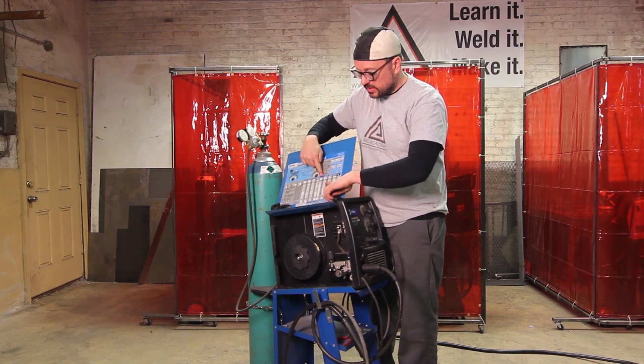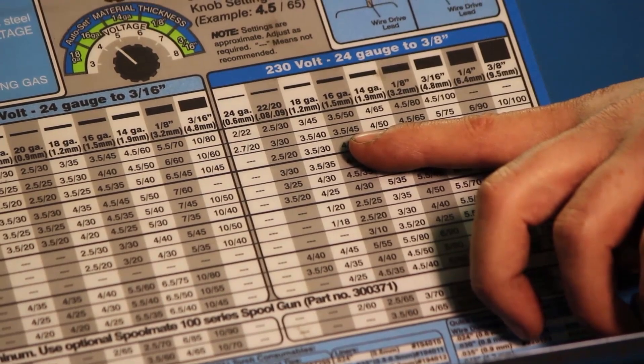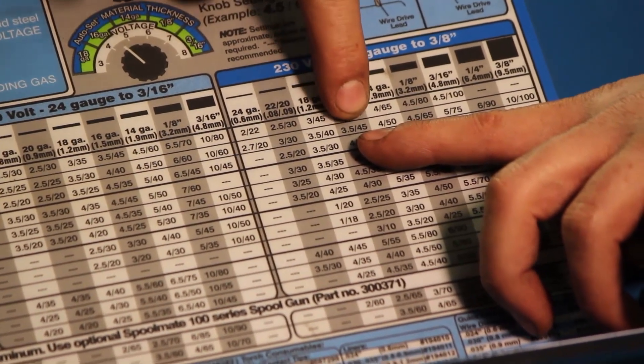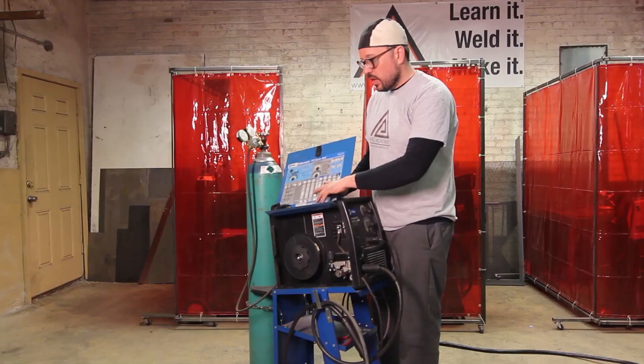We're just going to find whatever thickness we're about to weld on. Let's say we're going to weld on 16 gauge. Here's 16 gauge — drop down to your wire speed and your voltage combination. That's what we're looking for; we're setting our elements.